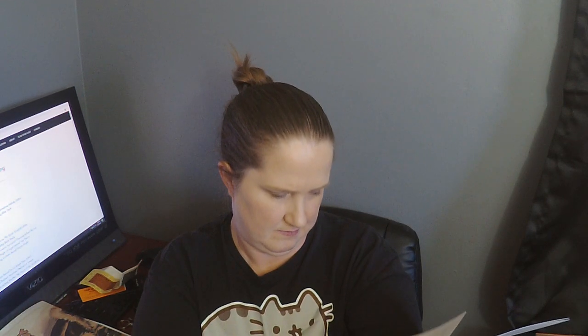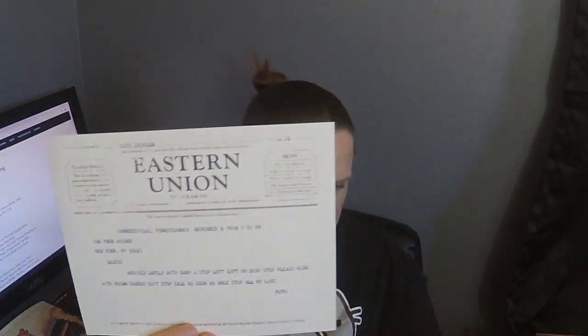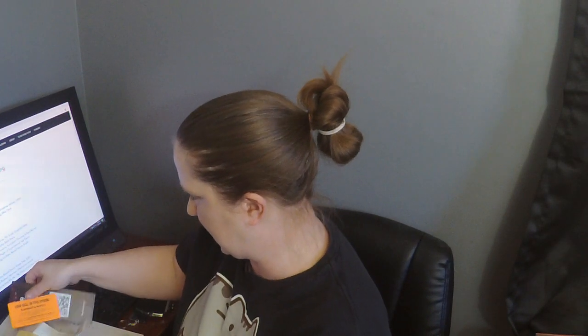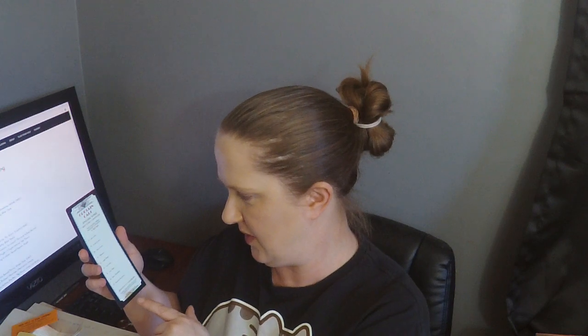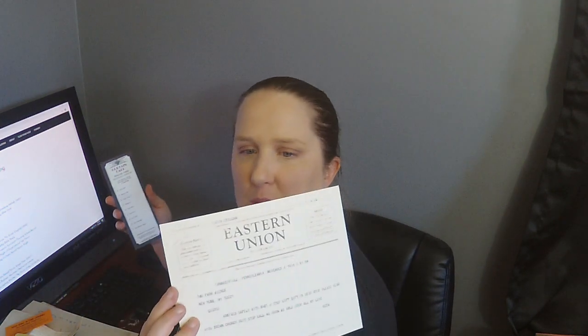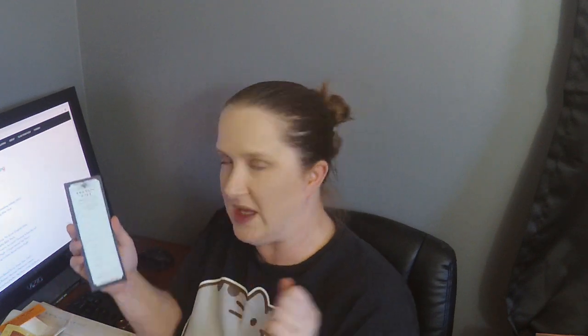There is this item here — I wonder what that's about. And then this is a script with notes written on it. With every Hunt a Killer box you get a little checklist. We got Julia's letter, a coded letter, a poster proof, a telegram — that's probably what that mystery item is — script notes, a coin purse, a train ticket, a train timetable, and a theater keychain.